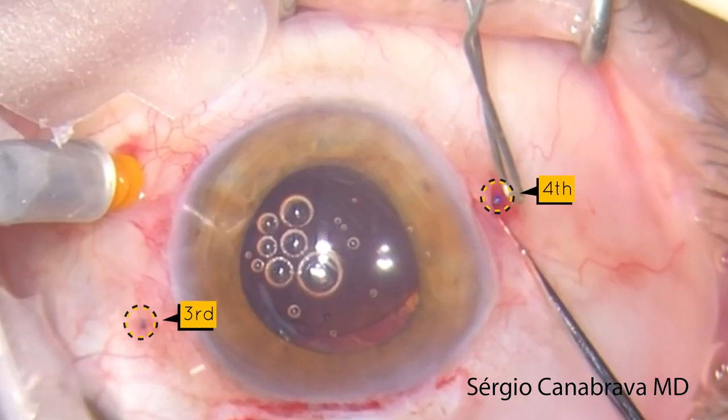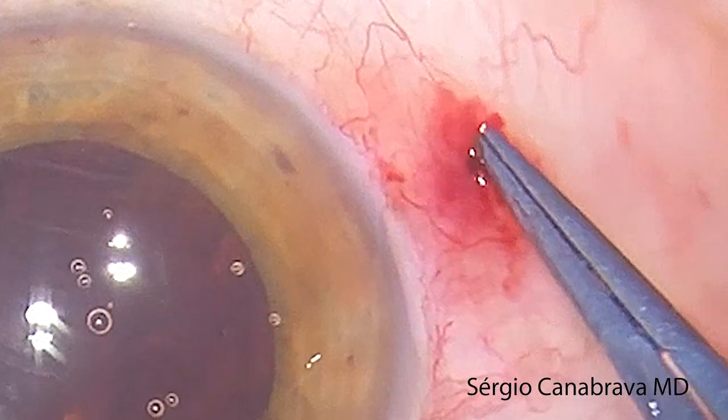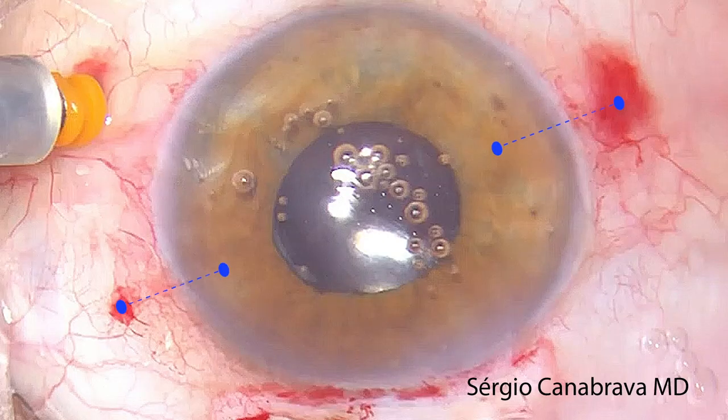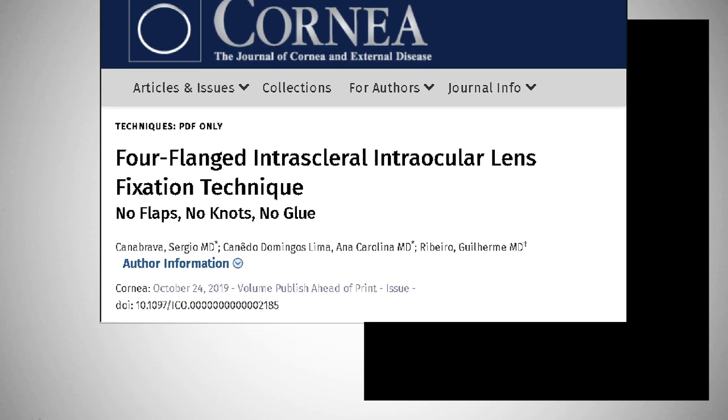Then we repeated that on the other side and made the fourth flinch. After that, we pulled in the flanges into the sclerotunnel to avoid iritis and inflammation. After testing throughout 2018, we had our results published in the Cornea Journal in 2019.